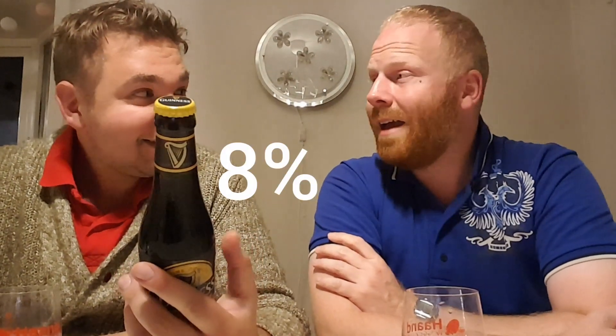What's special about this? How many percent is it? It's high — it's 8%. 8%! Wow! Usually it's 4.7 in the supermarket. Now it's 8, so maybe this is more authentic than the Guinness in the supermarket.